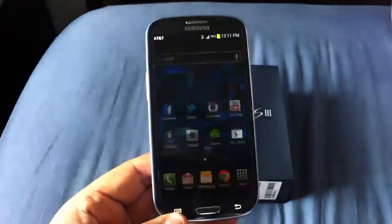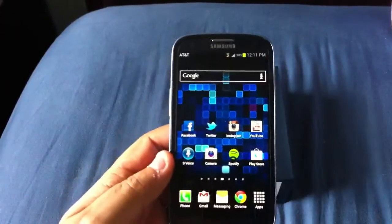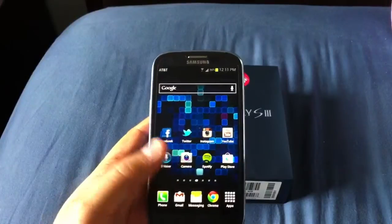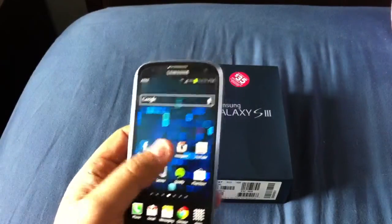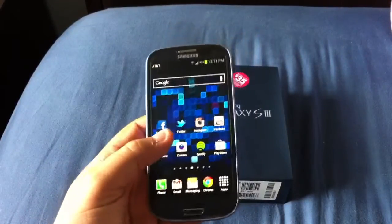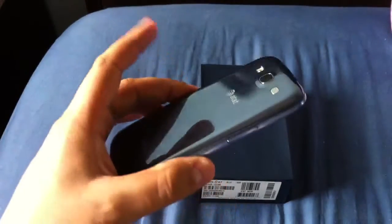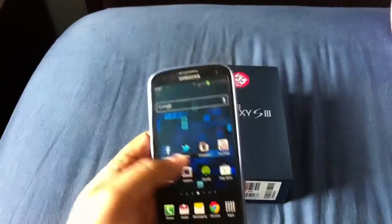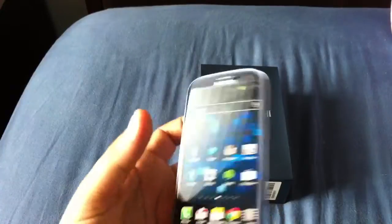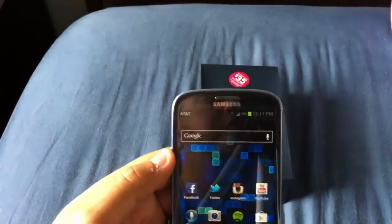You guys know everything about it — it's been out for a few months internationally, a little different than the domestic U.S. versions. The AT&T version is a 4.8-inch Super AMOLED HD display, 1.4 GHz dual-core S4 Snapdragon processor, 2 GB of RAM, a 2100 mAh replaceable battery that you can remove by taking off the back plate, an 8 megapixel rear camera, and a 1.3 or 1.4 megapixel front-facing camera capable of 720p.